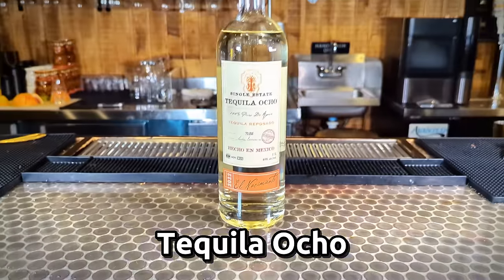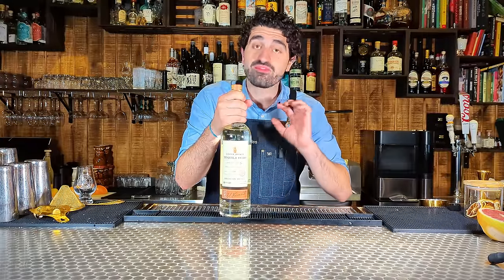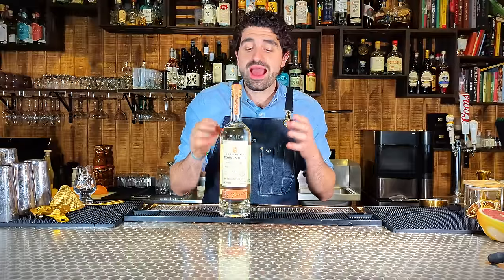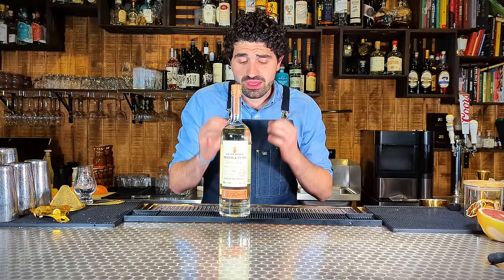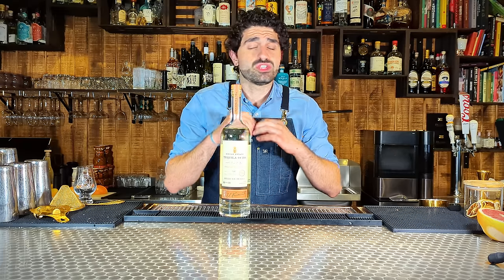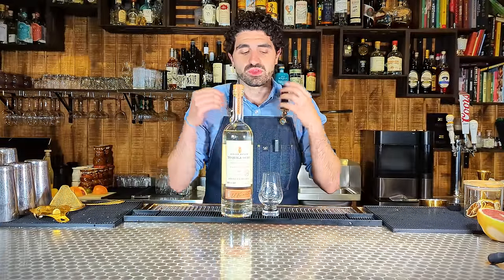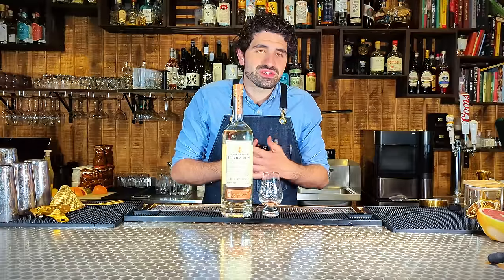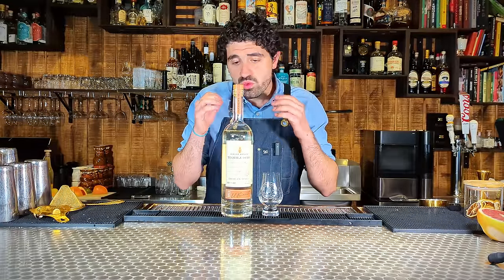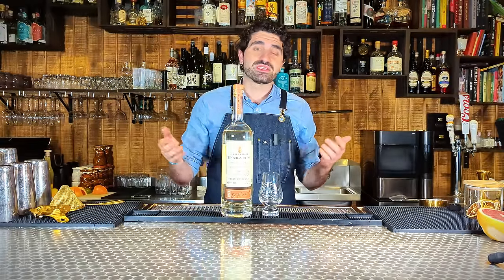The last tequila I want to talk about is Tequila Ocho. Unfortunately I only have the reposado here, but the Tequila Ocho Blanco is by far one of my favorite choices for margaritas — about $45 for a bottle. I am obsessed with Tequila Ocho as a brand. I think they always do it the right way and their tequila is some of my favorite on the market. The master distiller behind this brand is a genius. Tasting the reposado, you get cooked agave and spices up front, great body, super enjoyable — it gives you a nice hug at the end and warms your insides. Whether you want to use this in cocktails or sip it on its own, it's versatile enough to do both.